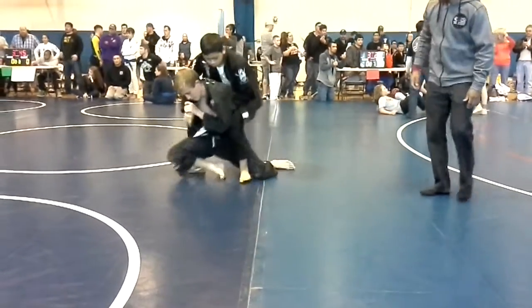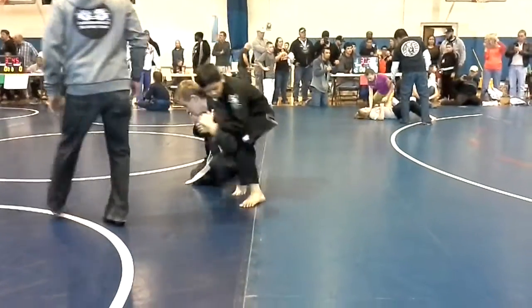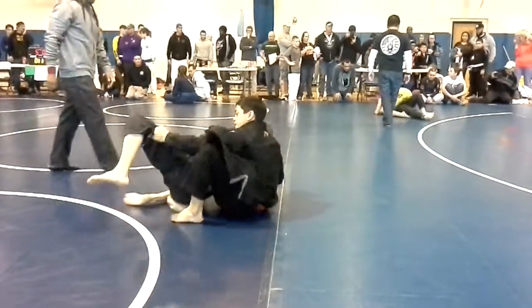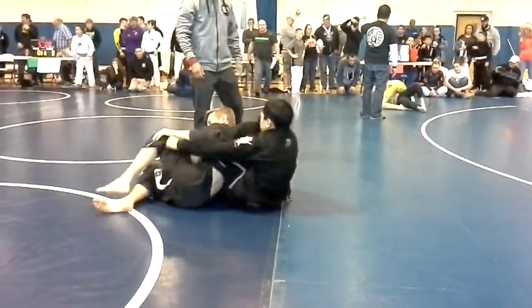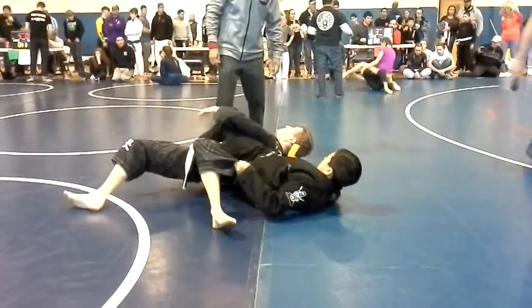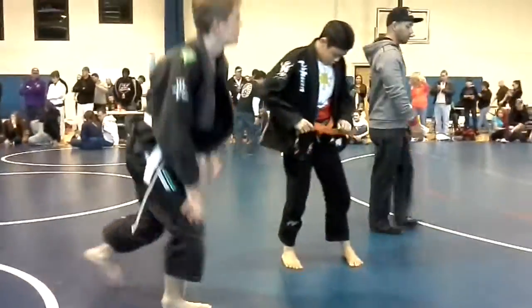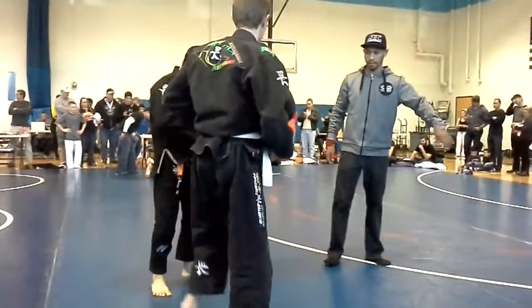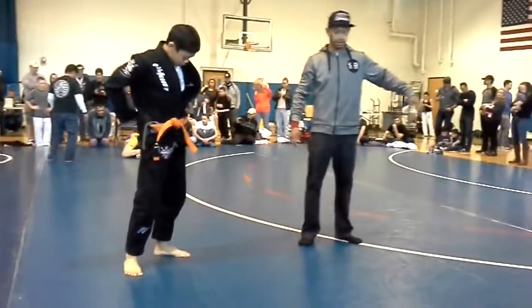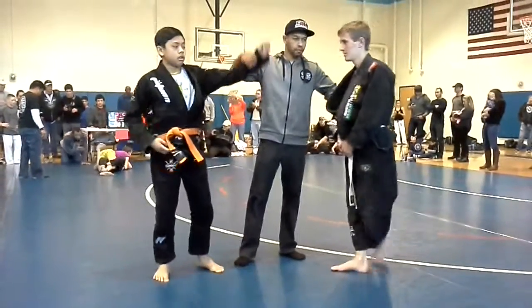Look for the other hook. Get your shoulder up. Get your neck right there.